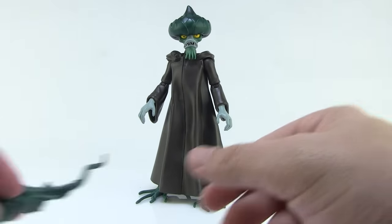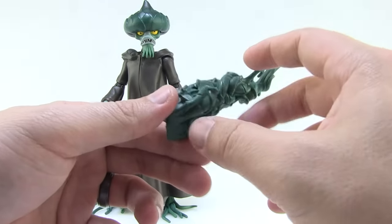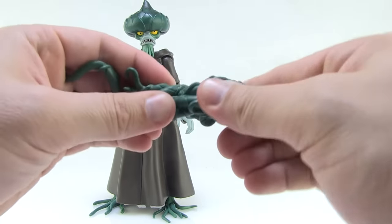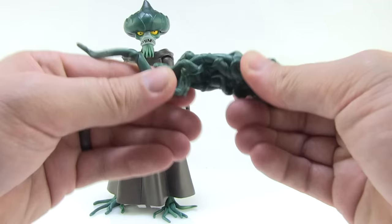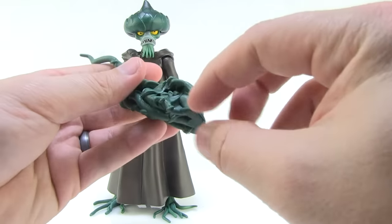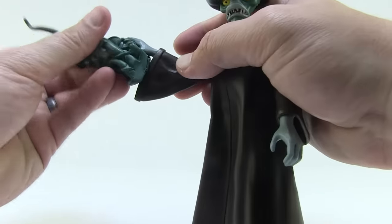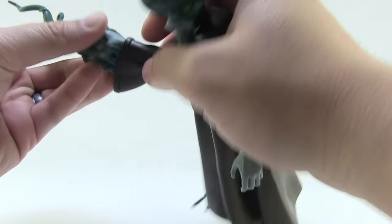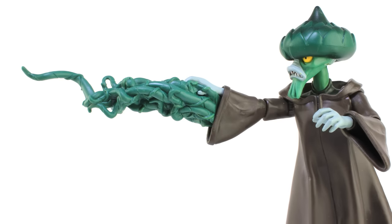Evil Seed comes with two accessories, both of which are really cool. The first is a great vine structure that attaches to his hand. I was really surprised that it's made of a very soft rubbery material — thick and solid but very pliable and flexible. There's a hand groove on top in the perfect shape of his right hand, so you can place his thumb through the little slit on the side, put his fingers in the notches, and plug it into the sleeve to make it look like he is blasting vines right out of his hand — a trick we saw in the cartoon series. It looks really nice, holds well, and is a very fun accessory.